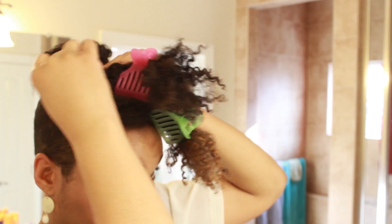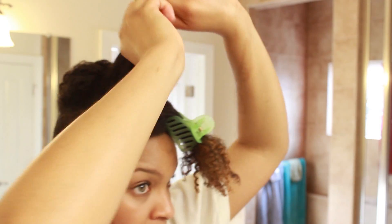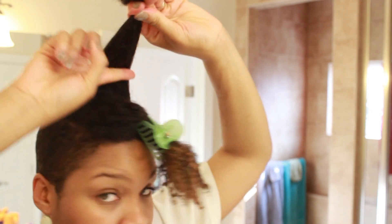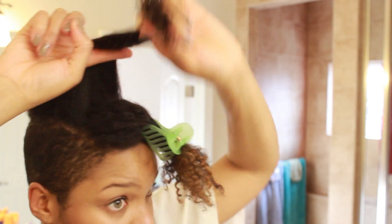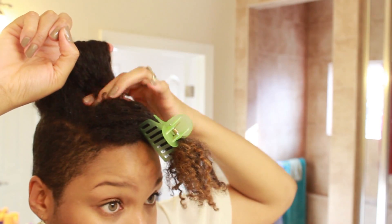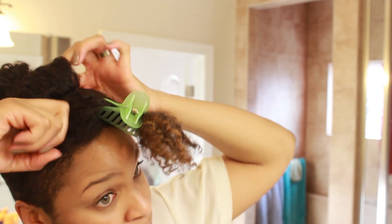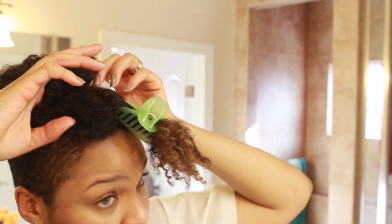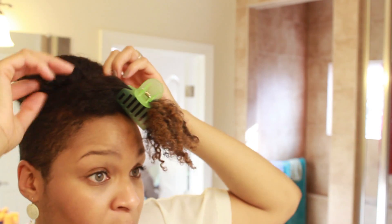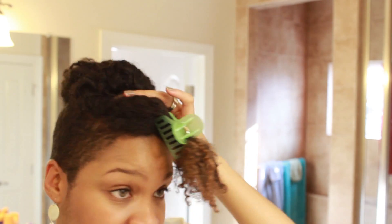For the middle section I do the same thing: finger halfway down the hair, the end to the scalp, then I roll it onto itself and push it back towards the other roll. I'll pin that down at the sides.